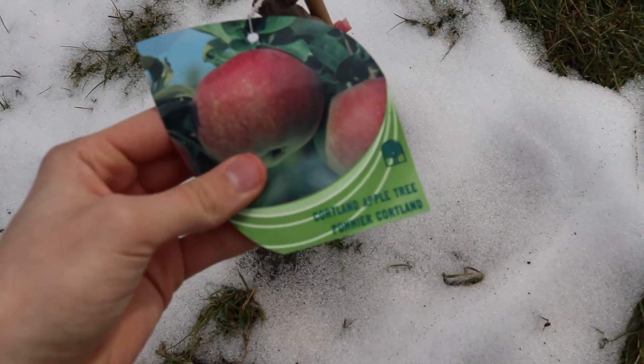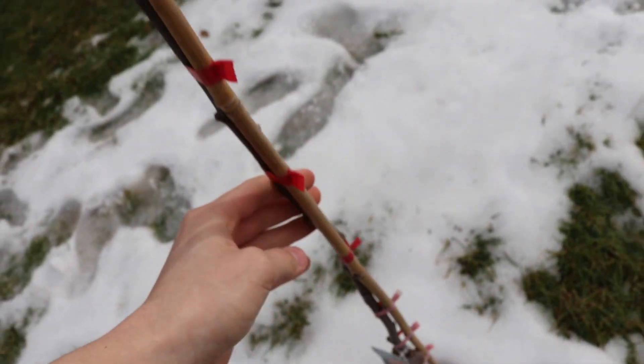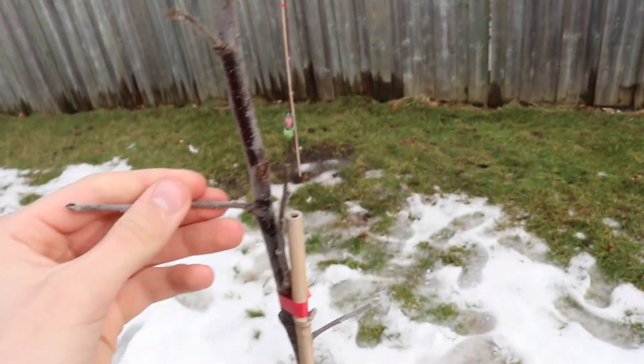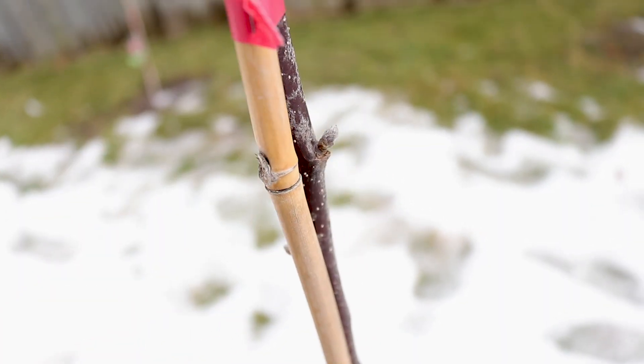The dwarf Cortland apple tree looks very similar to the Macintosh, but it has a lot fewer branches. Also, it looks like it's starting to put out flower buds. Flower buds look different from leaf buds because they are usually plumper. I'm not sure, but I'm hopeful.